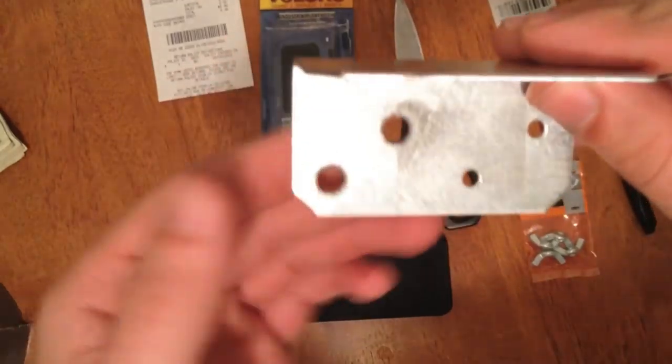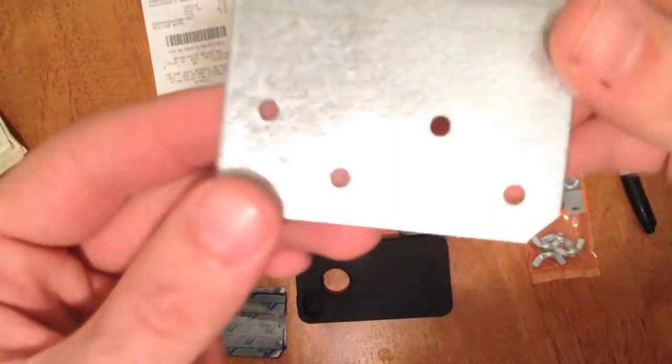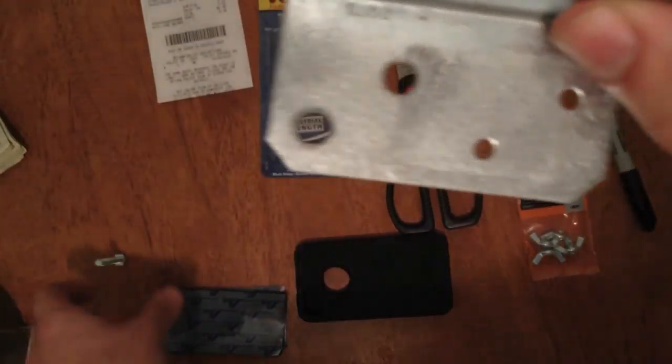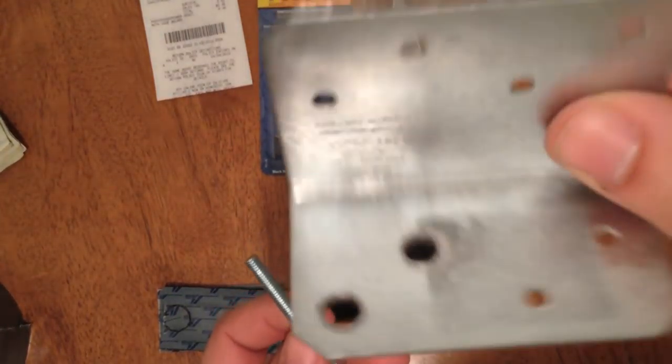First thing you're going to want to do is drill a quarter-inch hole in this angle bracket. These came with little holes already for regular screws, but you're going to need a quarter-inch hole because a standardized mount on any tripod is quarter-inch, and that's going to have to fit through there. Drill the quarter-inch hole first in your bracket.